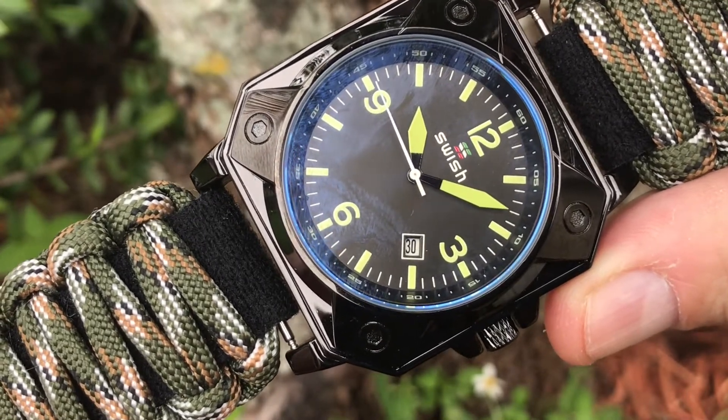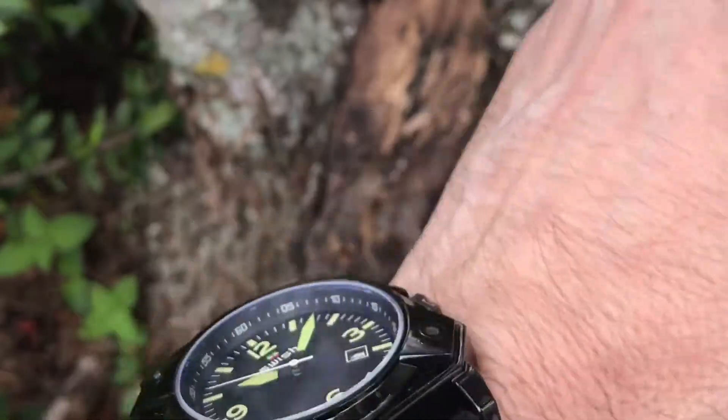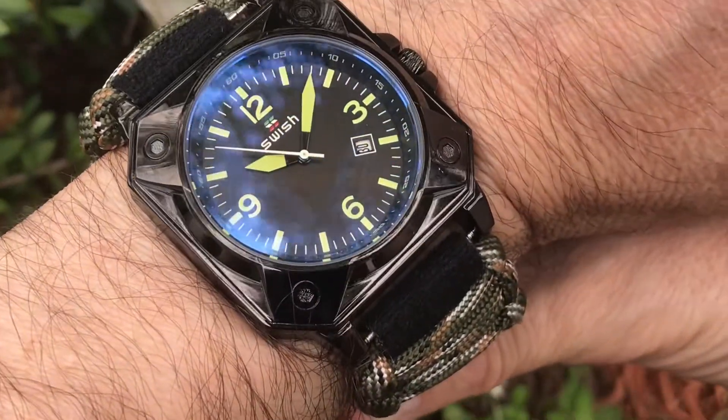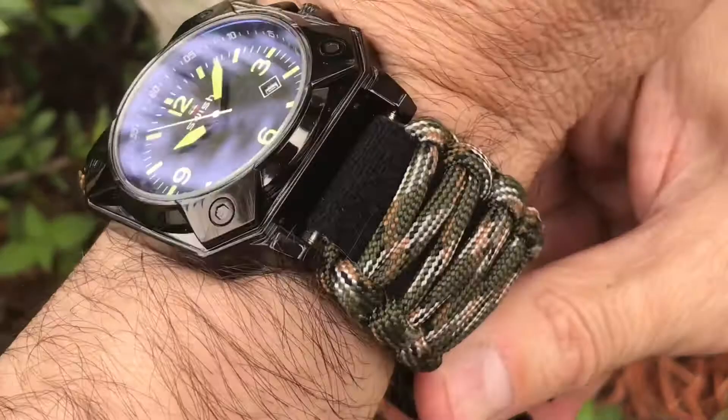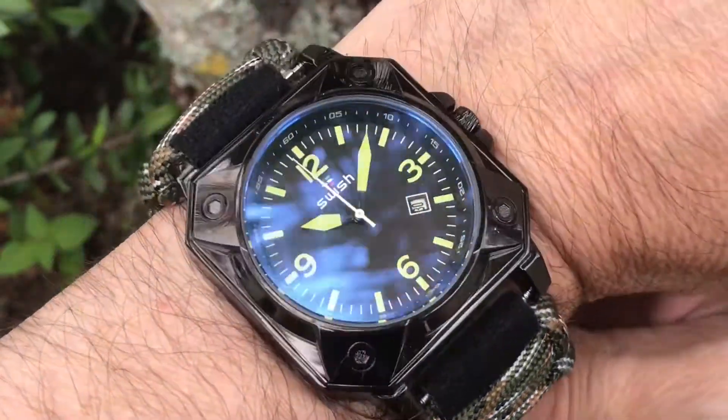With a choice of wrist sizes from 5 inches to 10 inches, this band is available in lug width sizes 16mm to 28mm. Over 60 color combinations — we offer bands for Casio watches, military and sports watches, and smart watches.